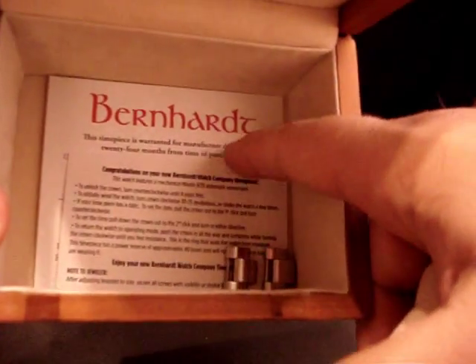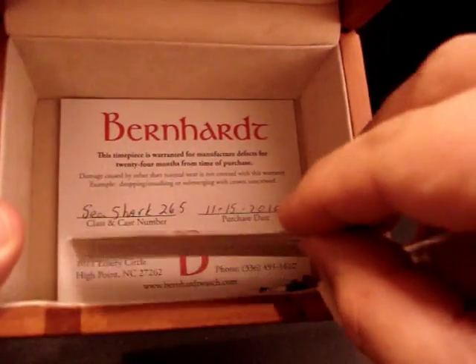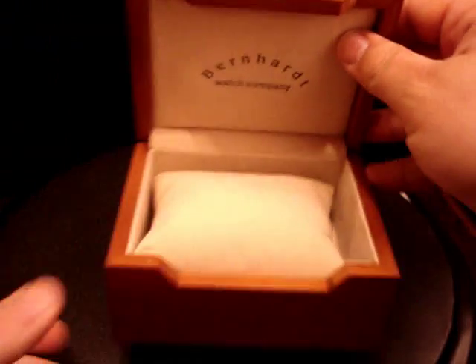It comes with a card hand-signed by Fred, owner of Bernhardt Watch Company, with the model number and the date purchased, and a little card with setting instructions and movement instructions. Nice little box, nice presentation.